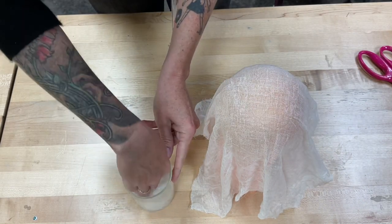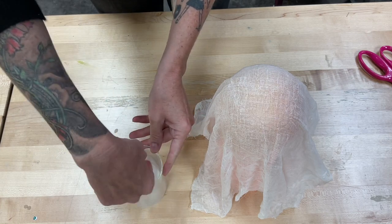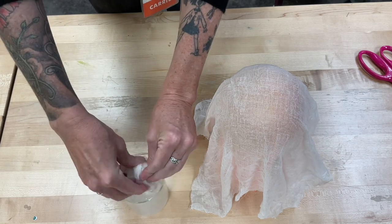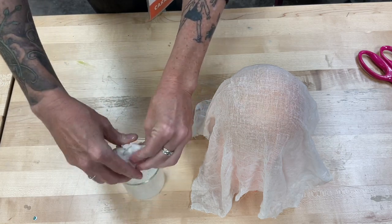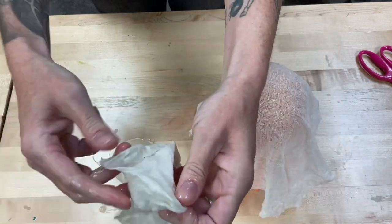I have put my second piece of cheesecloth in what's left of the starch. Soak up as much of that as I can, and I'm just going to do the same thing I did the first time — unfold it and drape it over the balloon. And again, let it dry overnight.